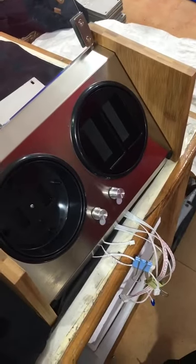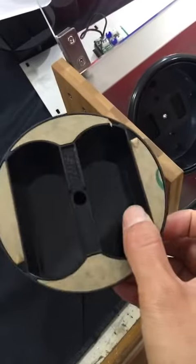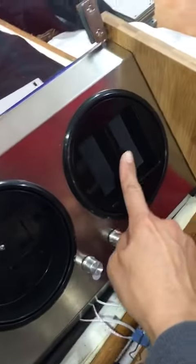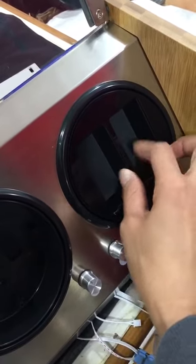Hi, I'm now going to show you how to replace the new model with the old model one. You can see that there is no screw hole here — that is the old model.